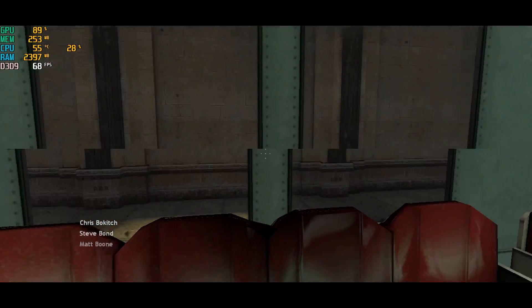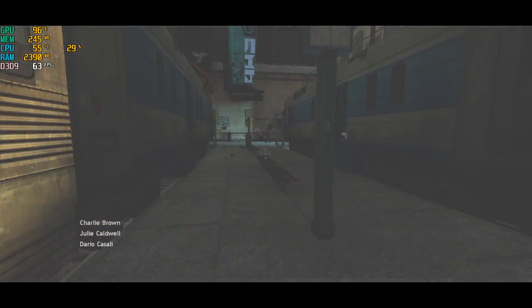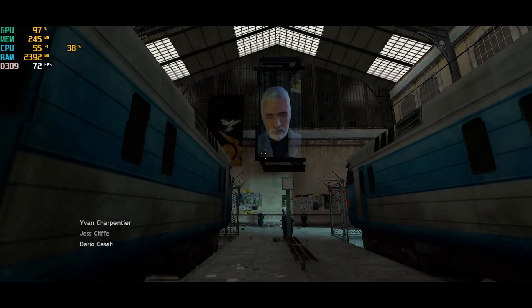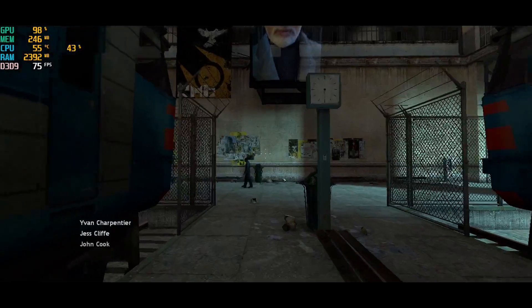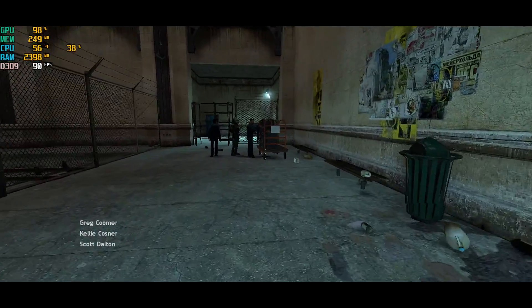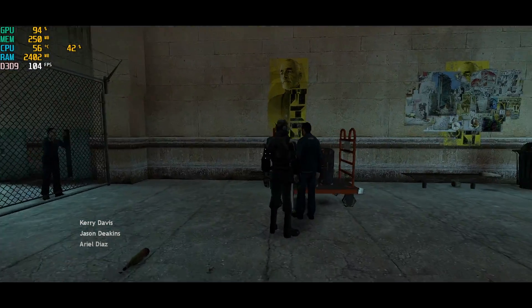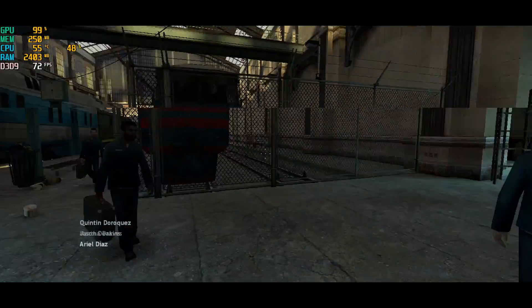Half-Life 2 is running very well, but this is at 720p with everything on low and I'm not outside yet. Under extreme conditions with explosions and gunfire, I could see this dropping below 60 FPS even at 720p on low. I also tried it at 1080p on low settings — around 40 FPS — but I'd rather play at 720p 60 FPS than 1080p at 30.